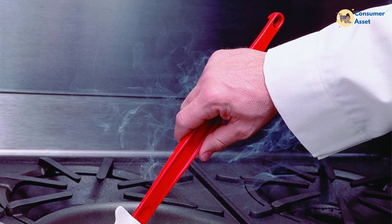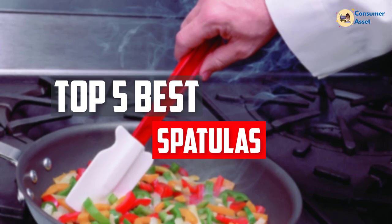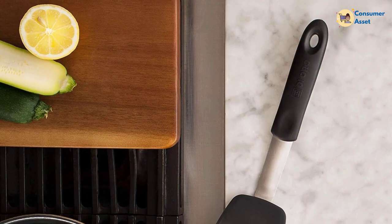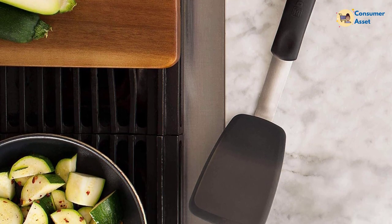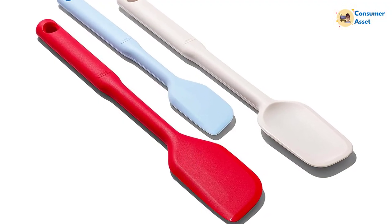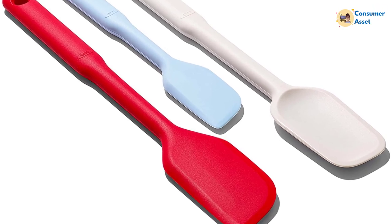In this video, we will look at the top 5 best spatulas available on the market today. We made this list based on our personal opinion, hours of research, and customer reviews. We've considered their quality, durability, features, and more. If you want more information and updated pricing on the products mentioned, check the links in the description box below. So, let's dive into the video.